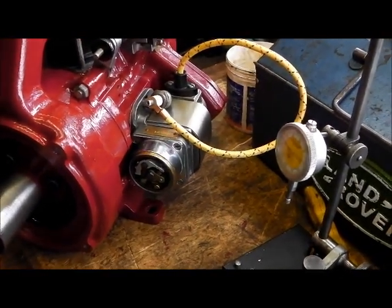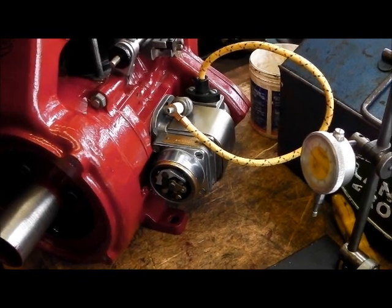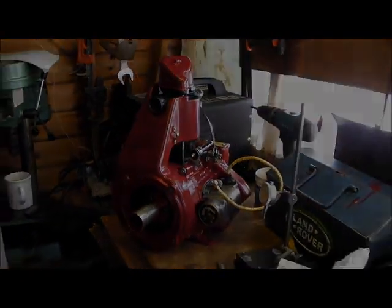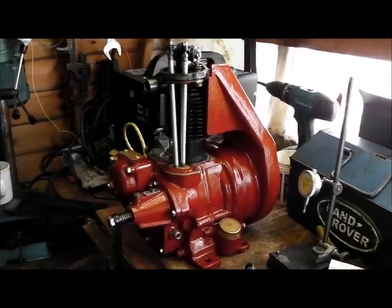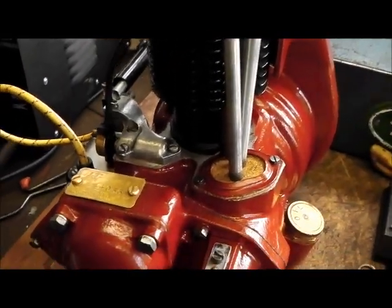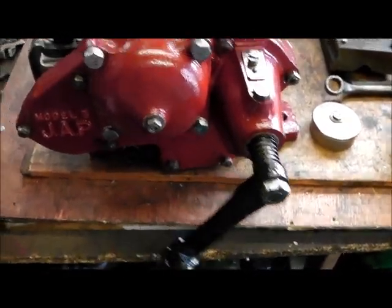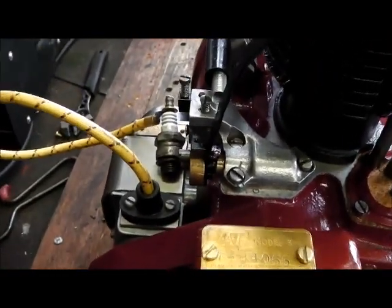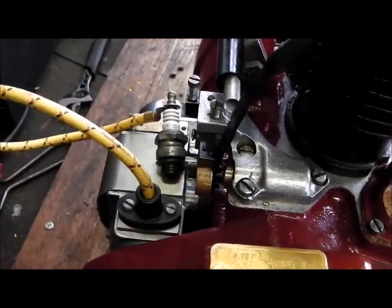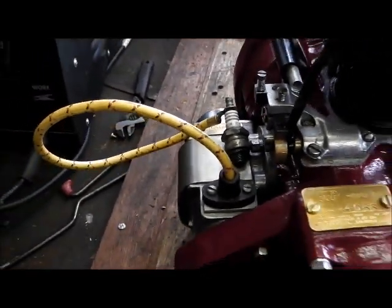I've got some Loctite - I can't remember what grade, it's one of those that's not permanent - I'll probably put some of that on the taper and tighten it up so it's less likely to slip. That's the new grip that I made for the handle. Let's give it a spin over. This is a fairly worn old plug but as you can see it's a reasonable spark at a very low speed. So I'm very pleased with that.